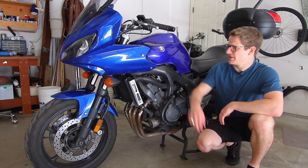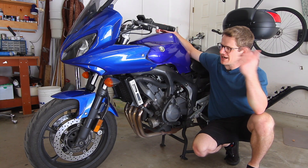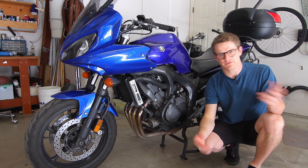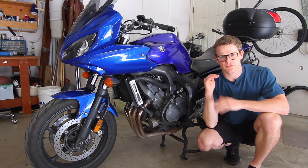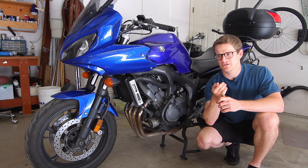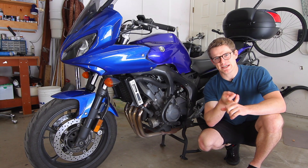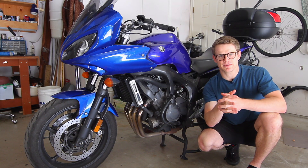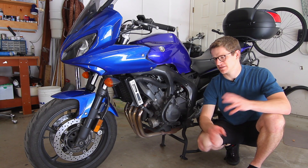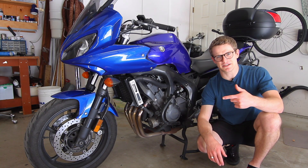What's going on everybody? Welcome back to another video. Today we are diving into every single fault code that is possible on this FZ6. I've got my manual with me today. We're going to go through every single fault code that could possibly pop up on this bike, show you where the sensor is, how to diagnose it, and what the diagnostic procedure looks like for figuring out whether that sensor is good or bad, as well as providing you the specs for all those sensors.